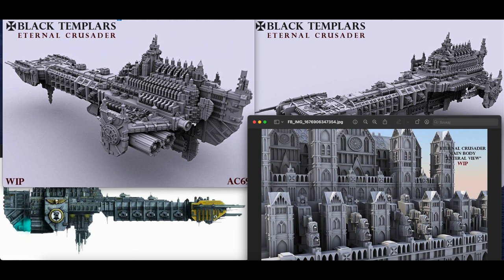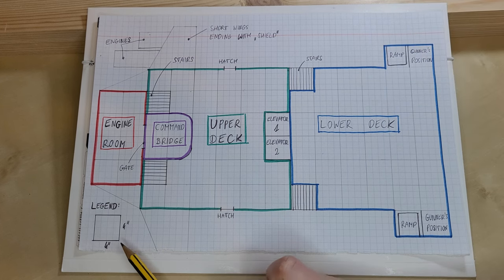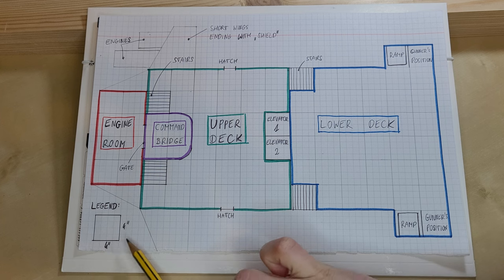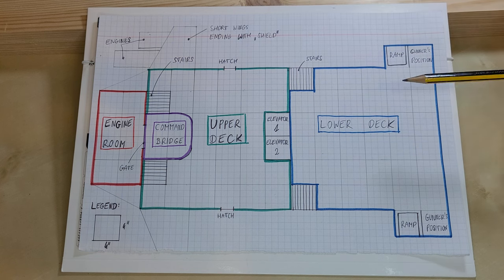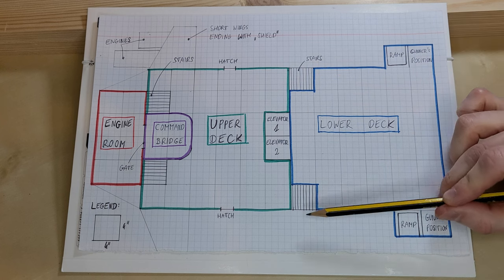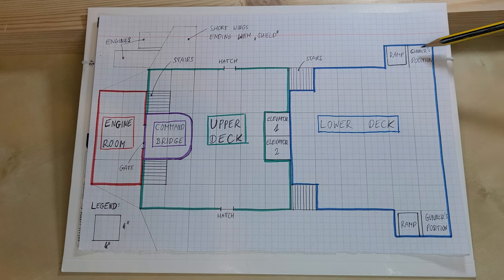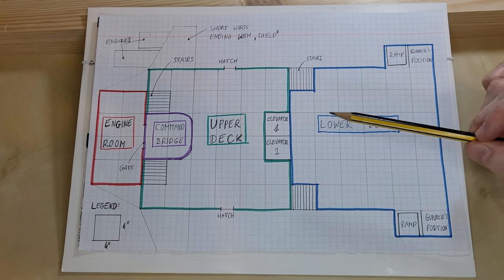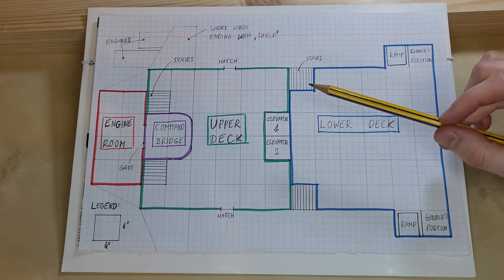Now let's have a quick look at the plan of the ship. I've made a simple sketch to show the general layout — for perspective, one square equals four by four inches, identical to boarding action boards. The ship is divided into two main decks, lower and upper, connected by two pairs of stairs and two elevators in the middle. The front end of the lower deck is wider because on both sides there are loading ramps and gun placements.